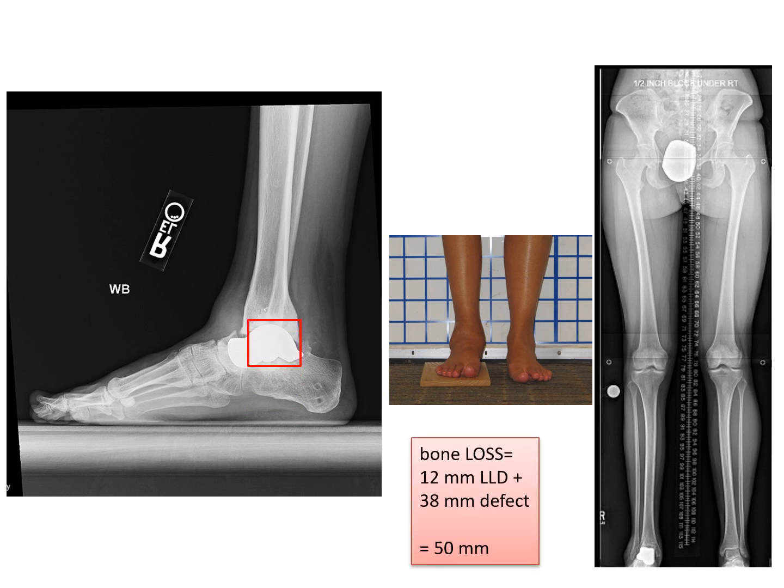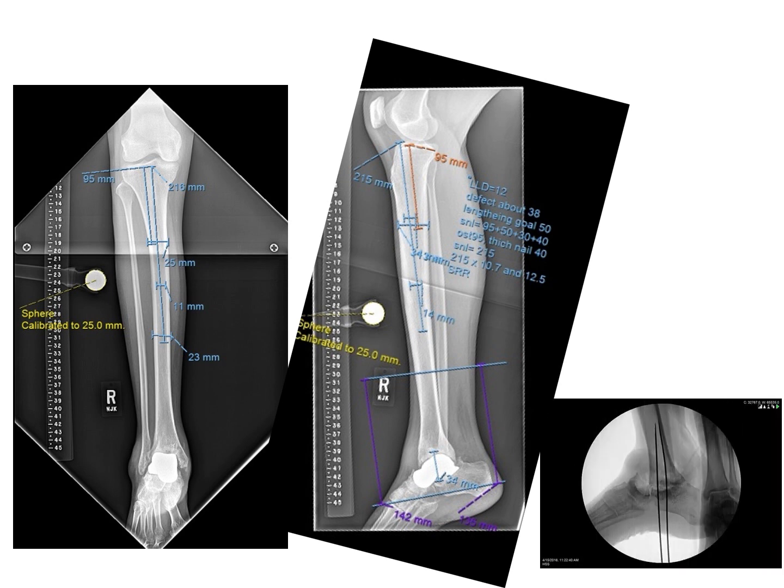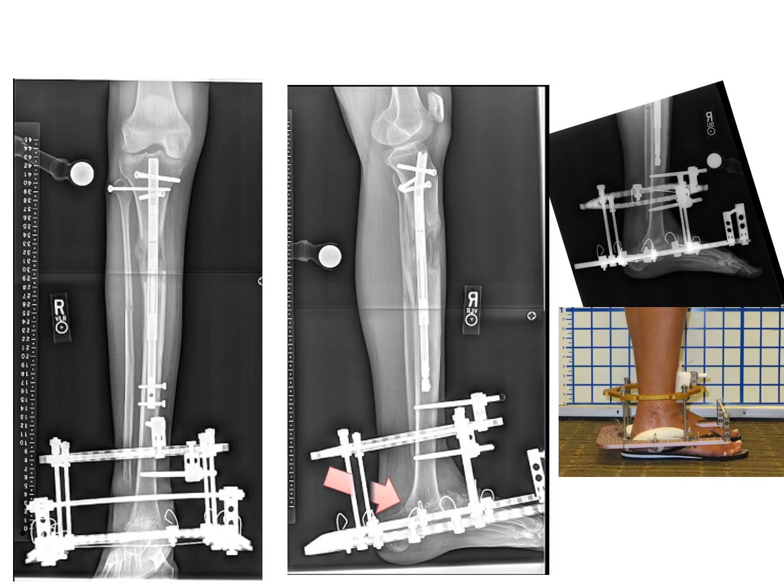This is a complex limb salvage problem because there is bone loss of five centimeters or 50 millimeters. A limb salvage approach was taken, entailing a combination of ankle arthrodesis — a tibial calcaneal fusion — after removal of the talus implant, and then a proximal osteotomy for lengthening of the tibia to make up for the bone loss. So you see it's a bifocal approach: two areas are being worked on — the ankle arthrodesis and the lengthening.